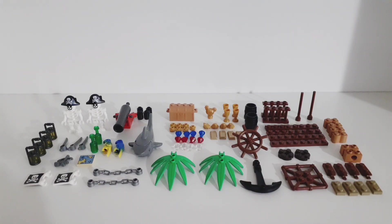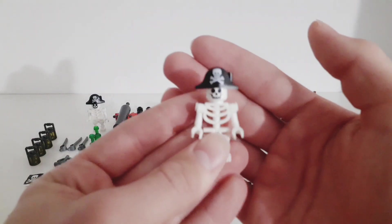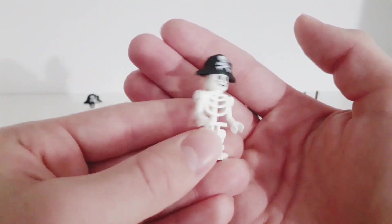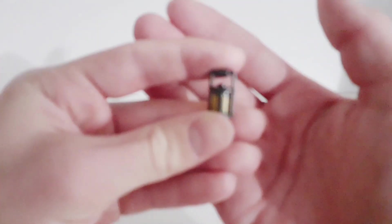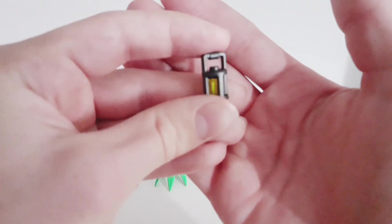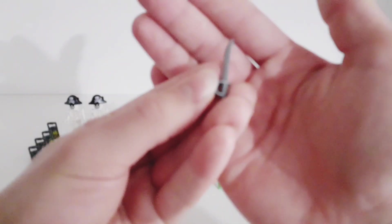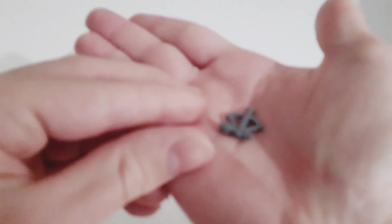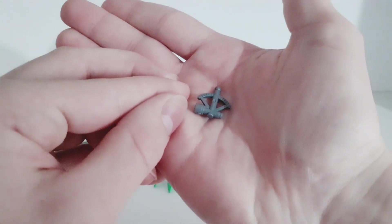Here's the set sorted out. First we have two skeleton minifigures with a really cool hat — we get two of these figures. Then we get four lamps or lanterns, which is a new piece for me, I never had any of these before. We get three swords for the pirates, and we get a really interesting piece which I've never seen before but it looks pretty cool.